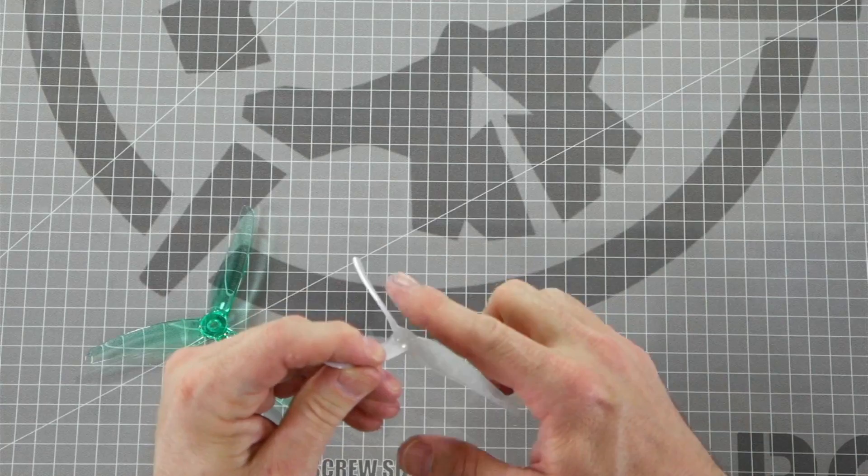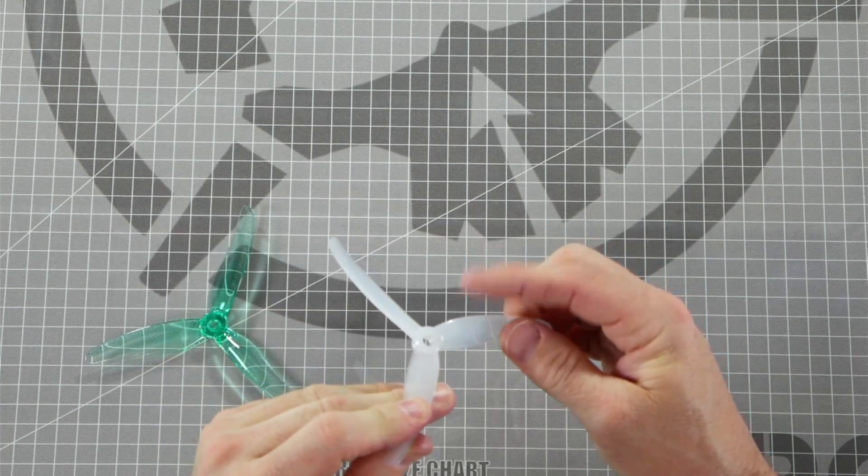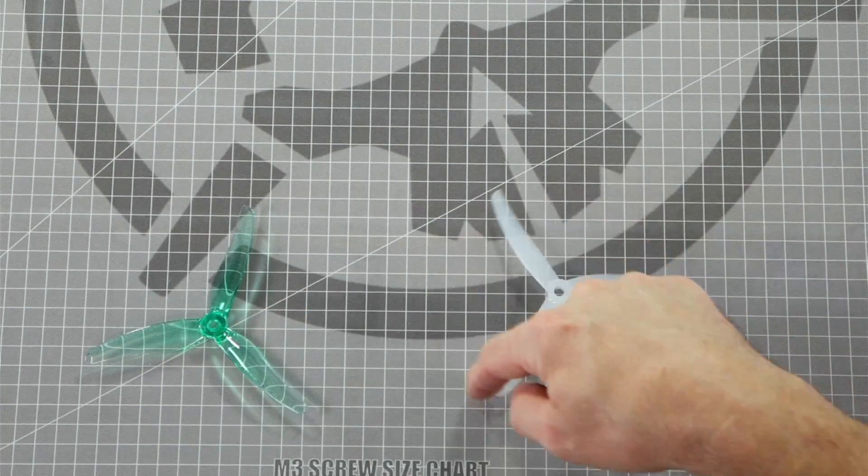This is the top, this is the leading edge, and this prop will spin in this direction.